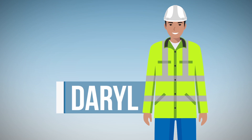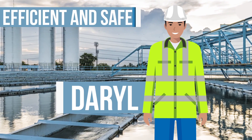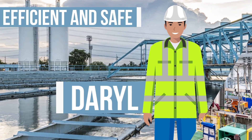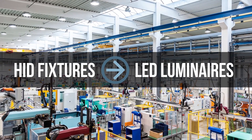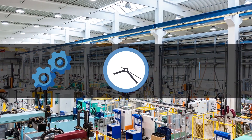Take Daryl for example, a wastewater treatment facility plant manager. His goal is to run an efficient and safe plant, but investing a big chunk of time and resources to retrofit traditional HID fixtures with LED luminaires, only to wind up with dark spots and uneven illumination, is time consuming, inefficient, and a waste of funds.